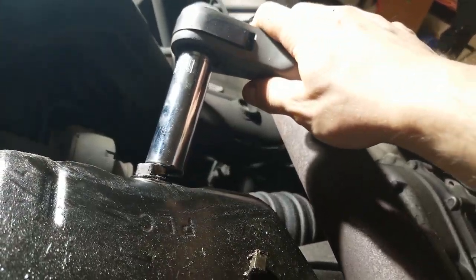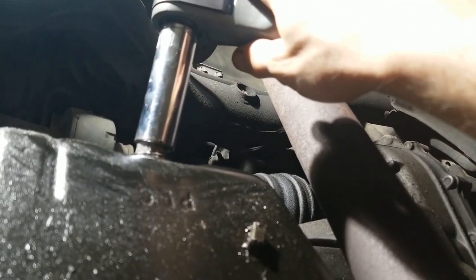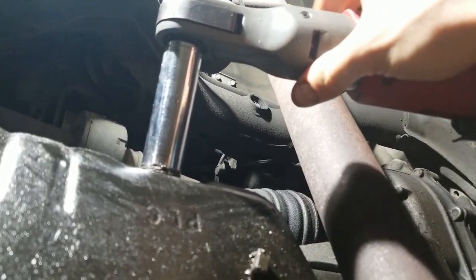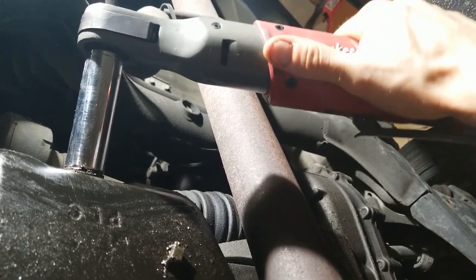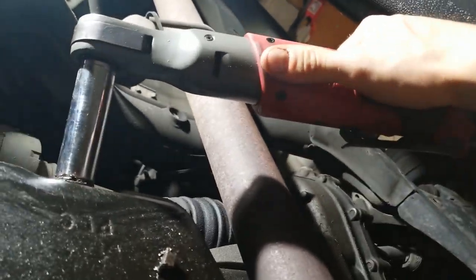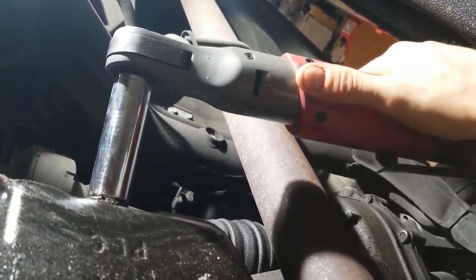This shouldn't take much torque. You don't want to over-torque it because it'll be very hard to remove next time. The torque spec for this nut should be in the manual as well. I typically just do about hand tight — I just get about 10 inches away and tighten it down with a few tugs and that's typically it.